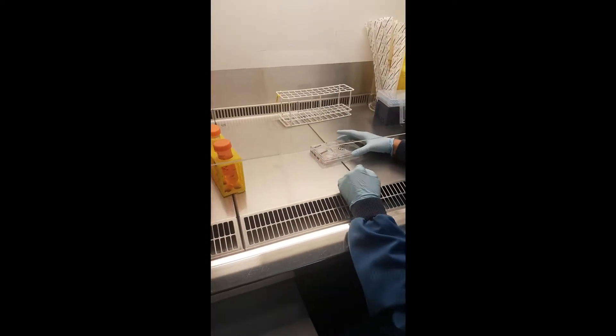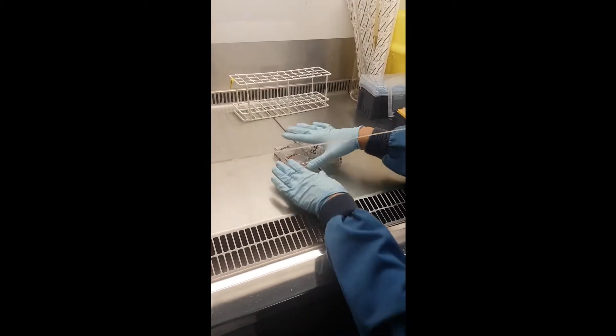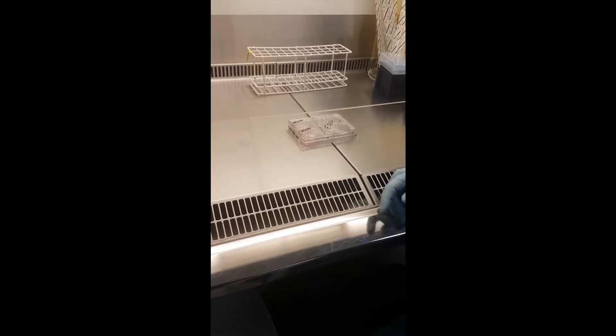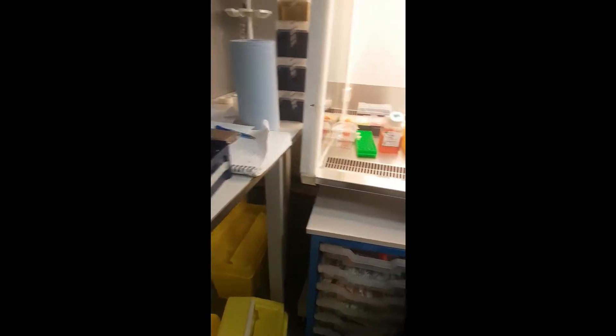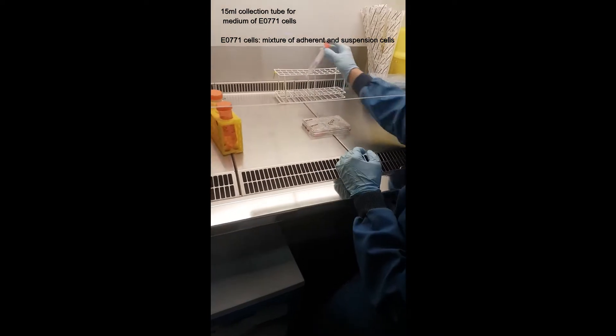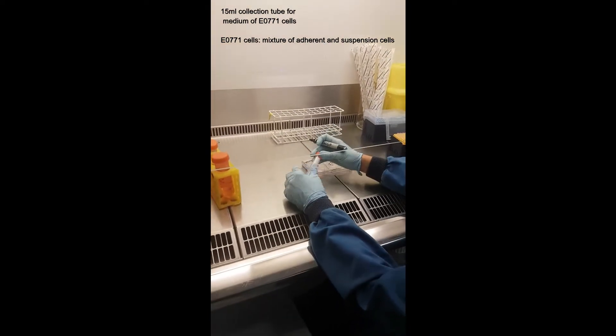This is an example video for growth curves. We already take the source and put them here, but ideally you prepare the plastics you need before starting. We need a collection tube for medium — E0771 cells always need to be collected because there's a mixture of adherent and suspension cells.